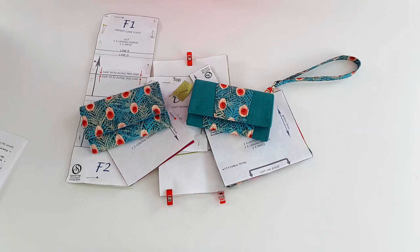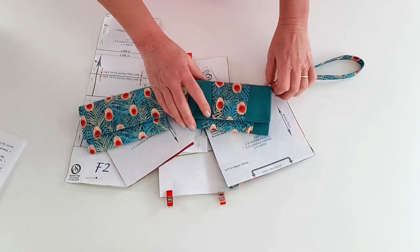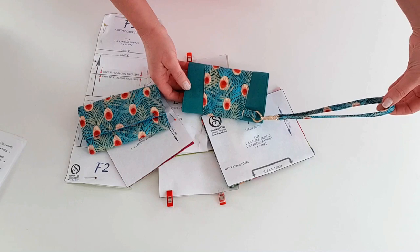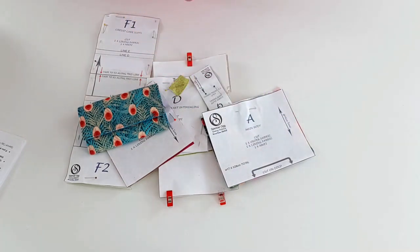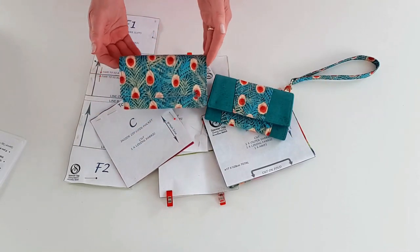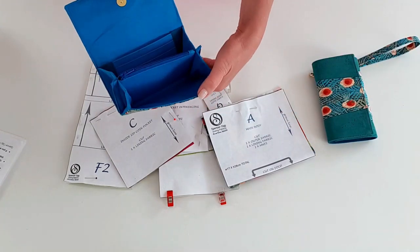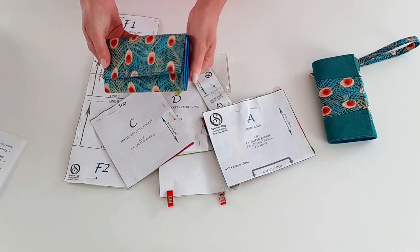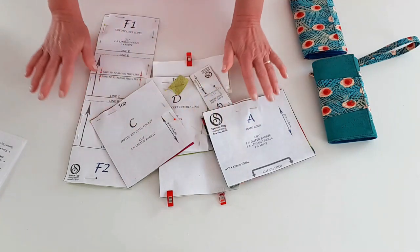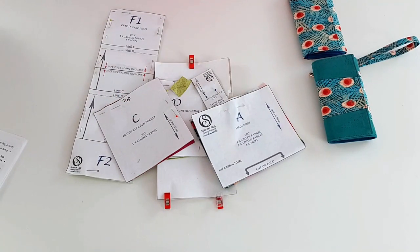Read through your pattern in full before you start because there are options for various fasteners, options for a panel body, and options for adding a wrist strap - so just decide which options you want to include before you start, because there will be different measurements, but it's all included in the pattern. Today I'm going to demonstrate the version with the magnetic clasp - a solid body with a magnetic clasp. I've cut out all my fabric pieces and I'm ready to go with some nice bright fabric so you can follow along clearly.